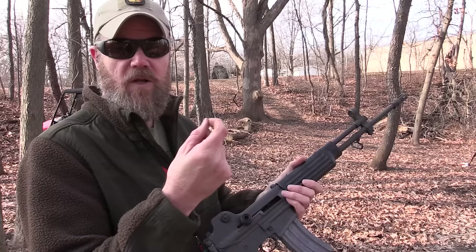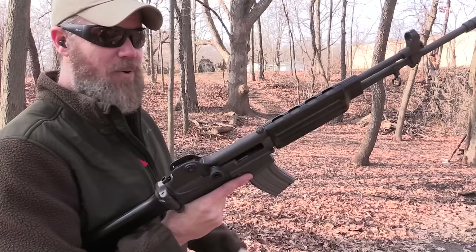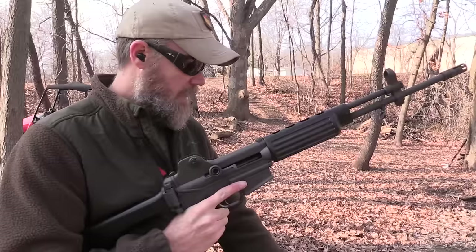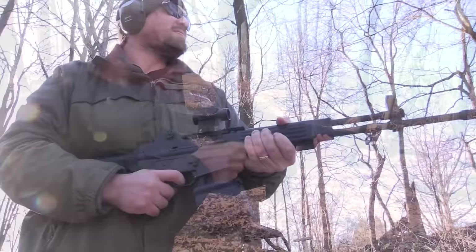You'll also notice that the gun has a fixed ejector. Unlike the AR-15, which has a plunger and a spring, this has a fixed ejector just like an AK, and it's winging the brass a good 10 yards or so. So it has very positive ejection. It's actually a pretty cool rifle to shoot — I like it quite a bit. Because it uses standard AR-15 magazines, drums and things like that are going to work just fine. P-MAGs, all that stuff works just fine in the rifle.